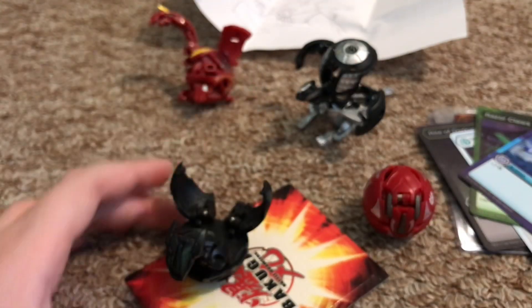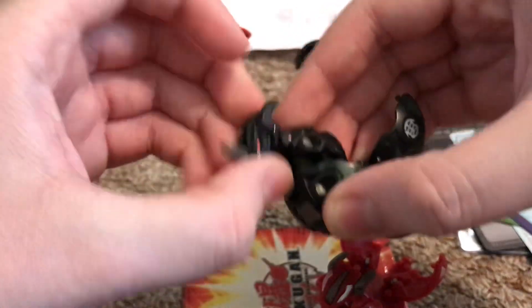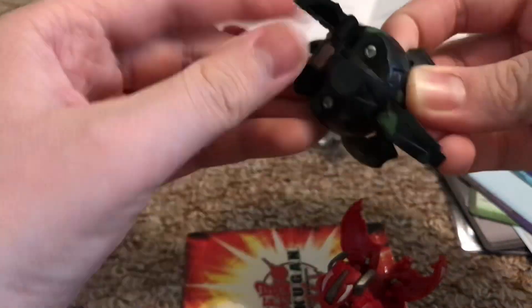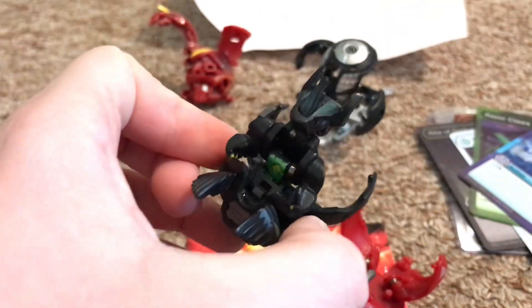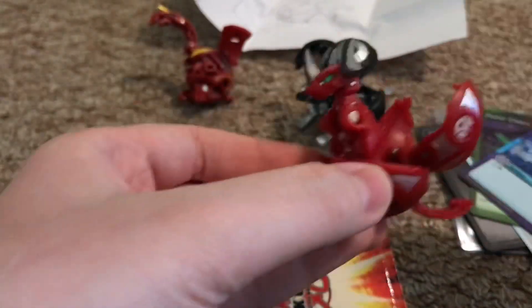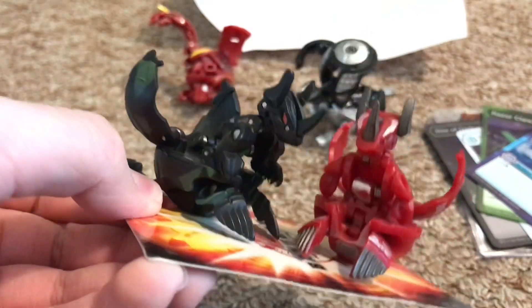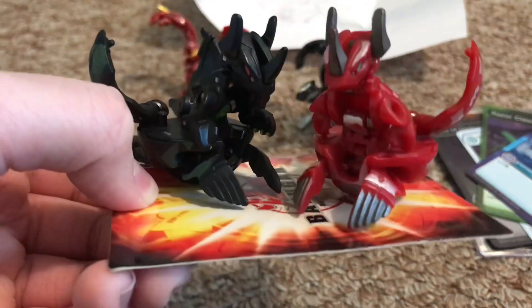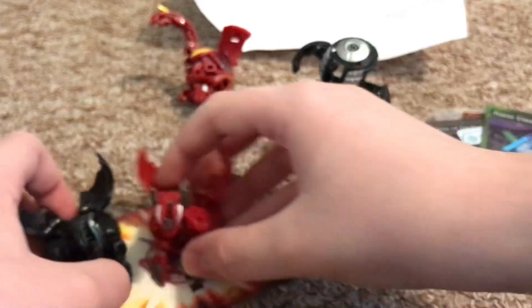Both of these are versions of Helix Dragonoid, and look how cool they look. The Baku Stealth is like a really cool black Ventus — it would have been cool if it were Darkus but it's Ventus, and that's still fine. He's 740g. I'm not a big fan of regular Helix Dragonoid, but these versions just give me a reason to like Helix Drago. They're both 740g and they look incredible — I'm so happy to add these to my collection.